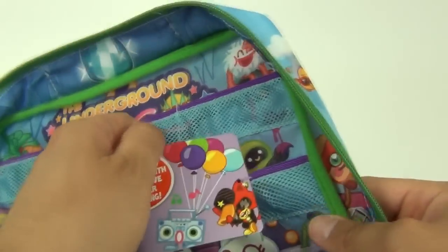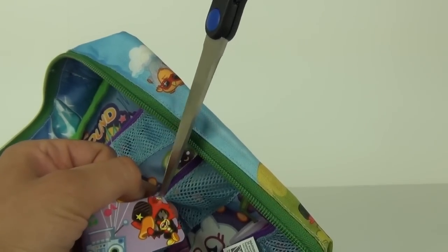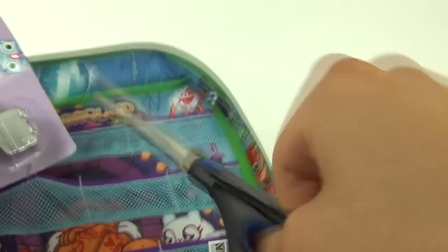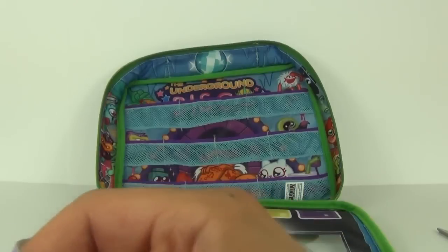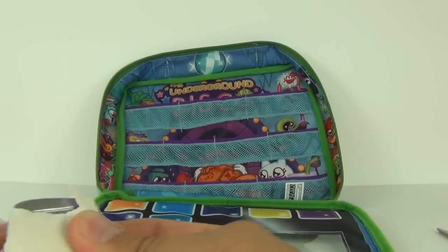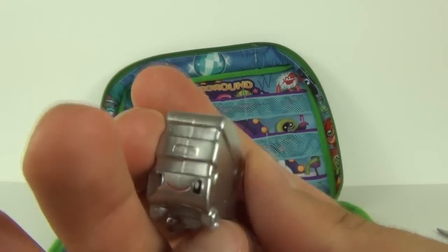So let's take off the silver Busling. It is on this cardboard insert which is actually sewn into the inside, so you will have to cut these threads and then you will get your silver Busling, which you can remove from the card.